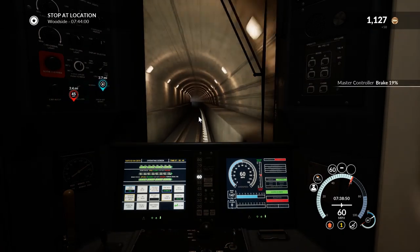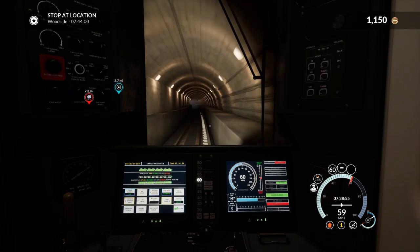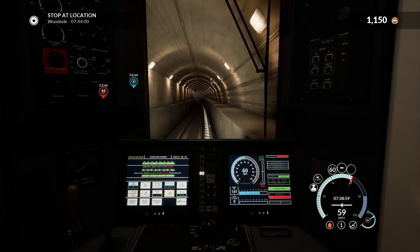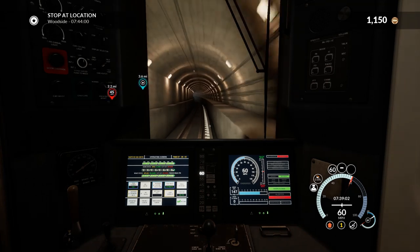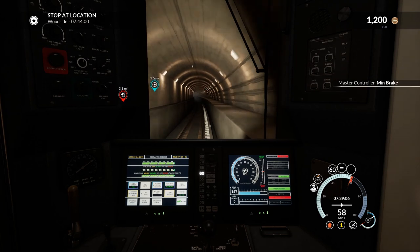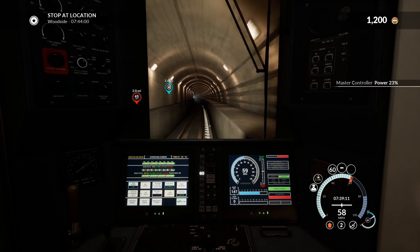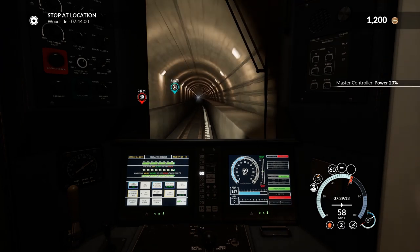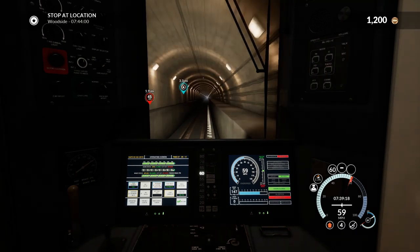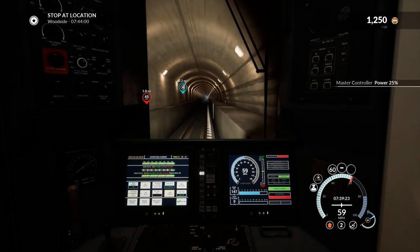That third rail must be there in real life, and if you buy a simulator — especially if you pay a lot of money for it — you do kind of expect it to be realistic. With this DLC it is a very tight schedule, however if you stick to the speed limit and try not to be more than five miles per hour under it, you can make all the stops on time.